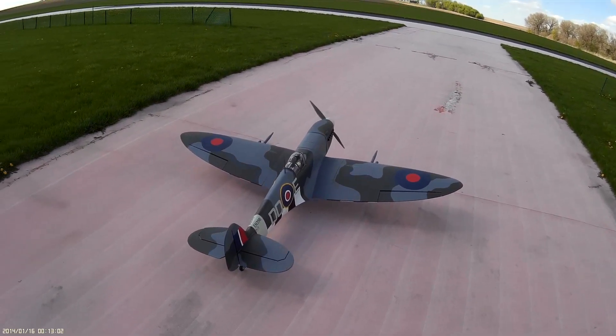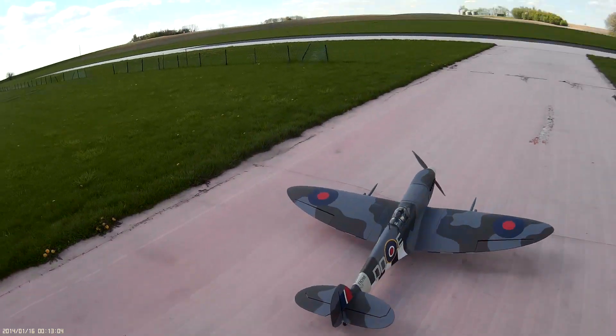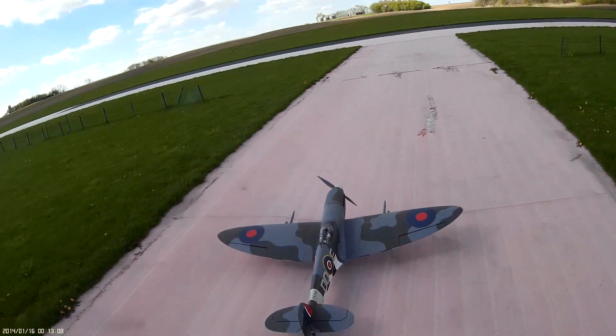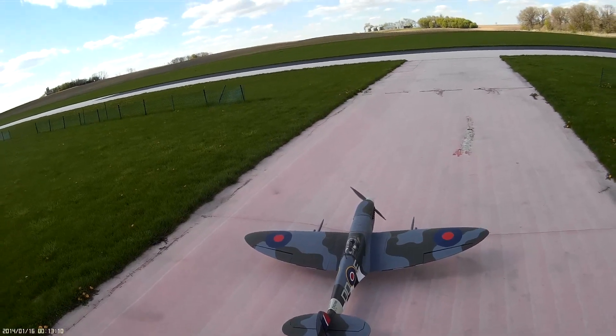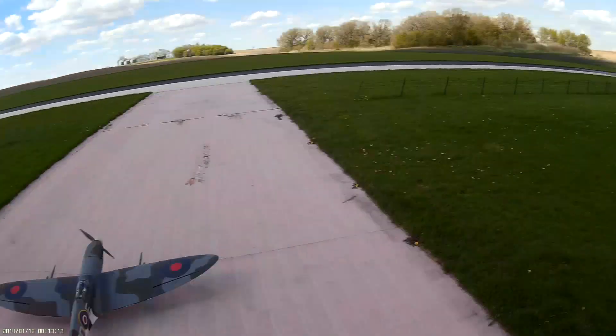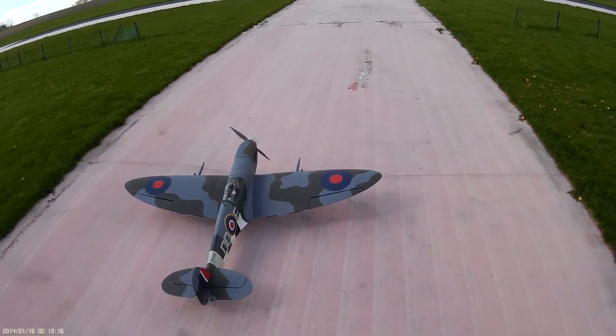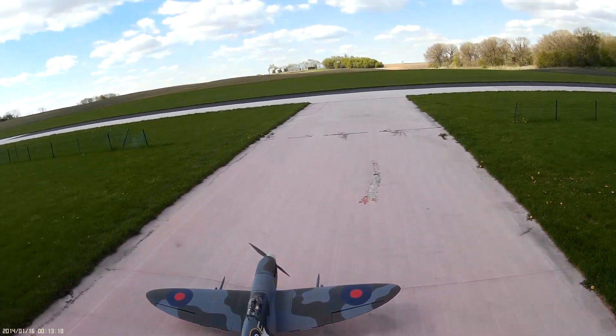30cc Hangar 9 Spitfire, perfect conditions, very little or no wind, flying on 10-cell 5000. Timers roll and this is the second flight.